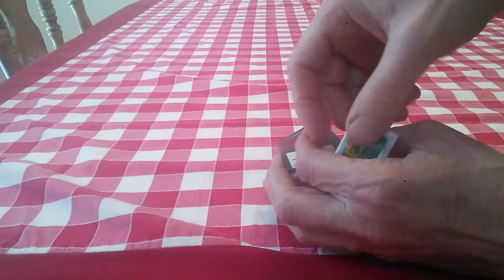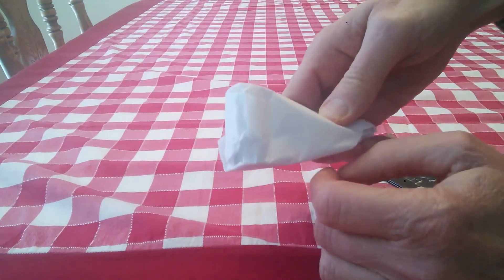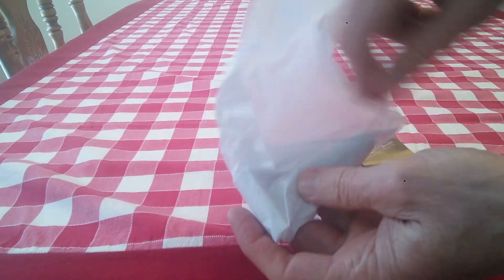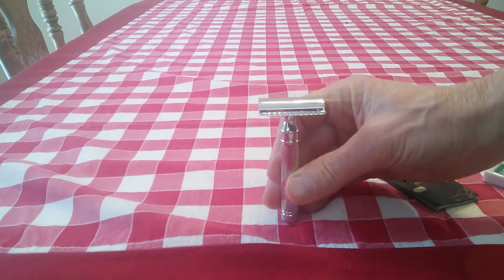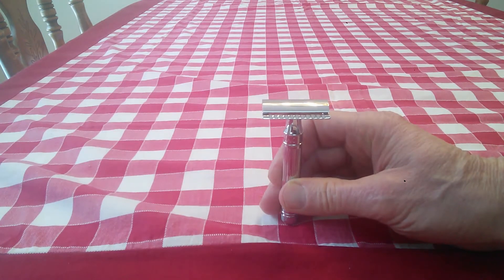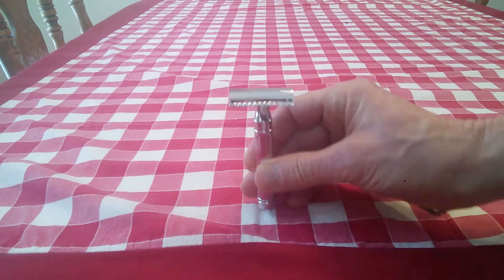They give you five Derby blades, which is really nice and generous. It's nicely wrapped up — nice curling ribbon. This is the DEA9LBL, the lined model, which is really nice.